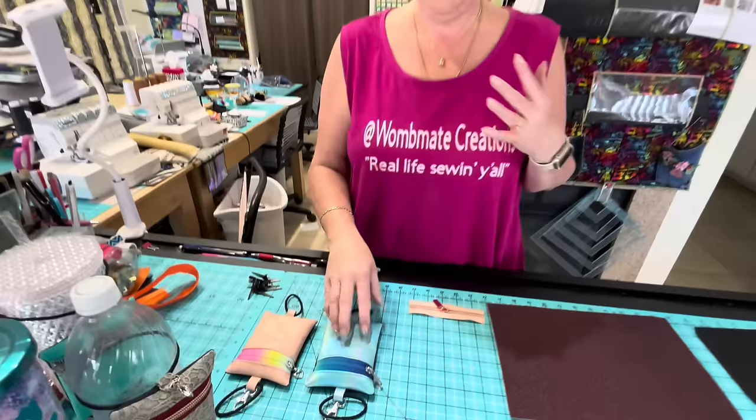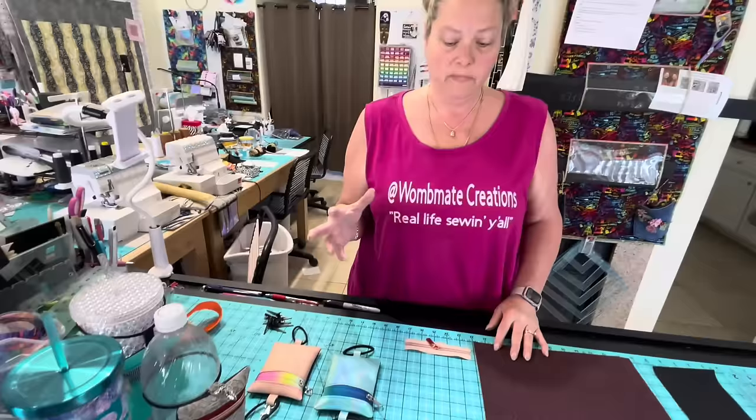As you can see, you can make these with a number of different kinds of fabrics — vinyls, lace vinyls, embossed vinyls. On the backs of all of them I'm using waterproof canvas.